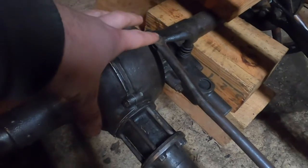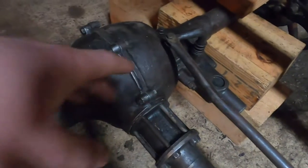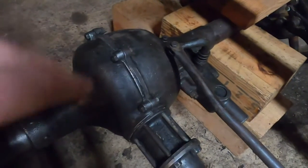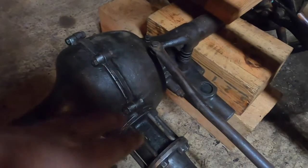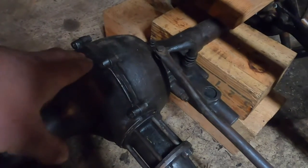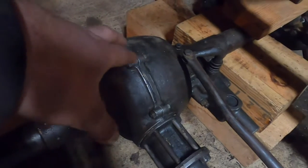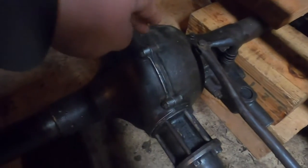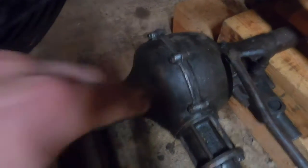If you have any questions about this, I would highly recommend going to the axle book — I believe it's Chaffins, though I'm not sure how to pronounce it. They published an axle rebuilding book in several editions, with and without Ruckstools. I don't have it myself since I didn't fully rebuild this — I just tore it apart to check everything and put it back together — but if you're rebuilding a rear axle, go straight to that resource.